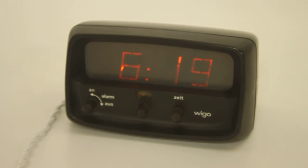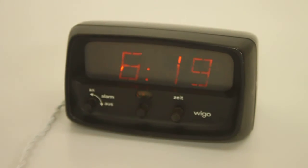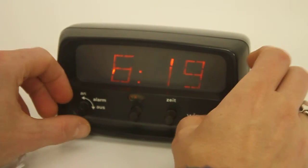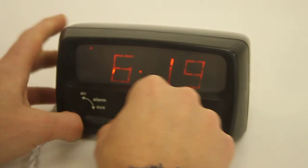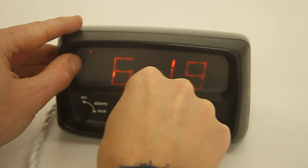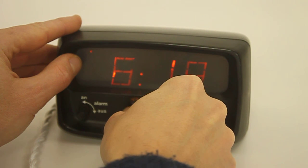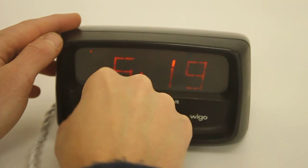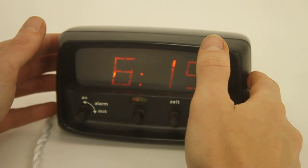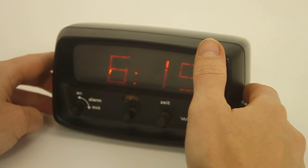It also has labels in German — 'An,' 'Aus,' 'Alarm' — and then the time setting. I speak a little bit of German. Let me turn on the alarm — if you turn it on, there's the light there. Yeah, it is loud. You either like your alarm clock loud, or you just use it as a normal clock.